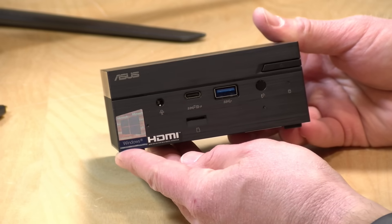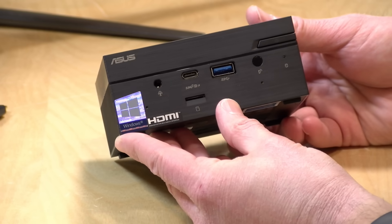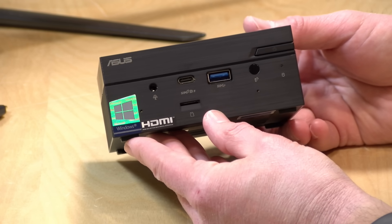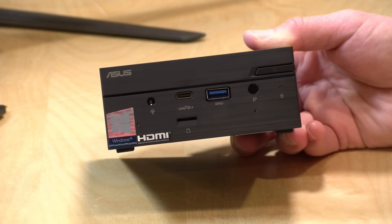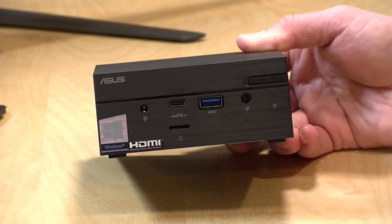Hey everybody, it's Lon Seidman, and we're taking a look today at another mini PC, but this one is Ryzen powered. This is the Asus PN50, and the one they sent us has a Ryzen 4800U processor inside, but there are a few other processor configurations available as well. In the interest of full disclosure, this came in on loan from Asus, so when we're done with this, it goes back to them. All the opinions you're about to hear are my own — no one is paying for this review, nor is anyone reviewing or approving what you're about to see before it was uploaded. So let's get into it and see what this little computer is all about.